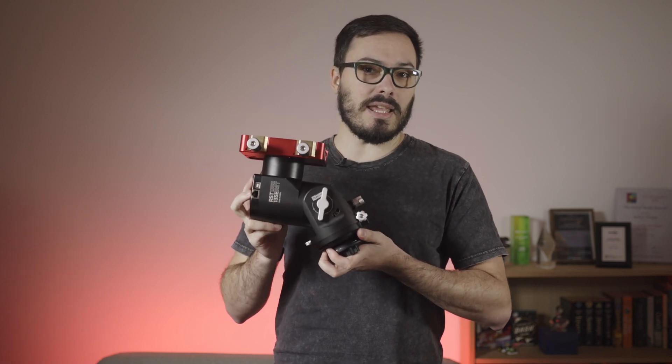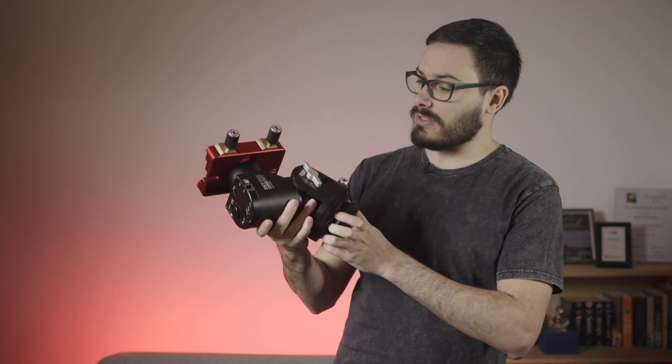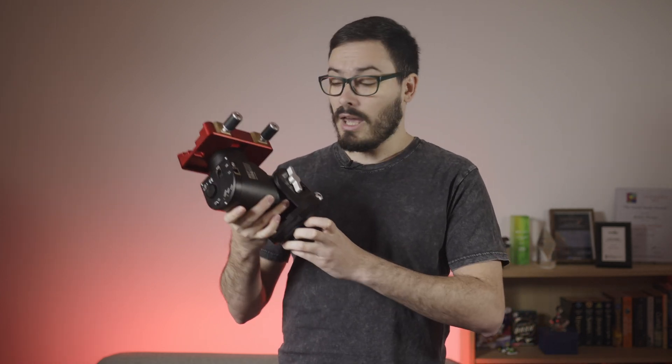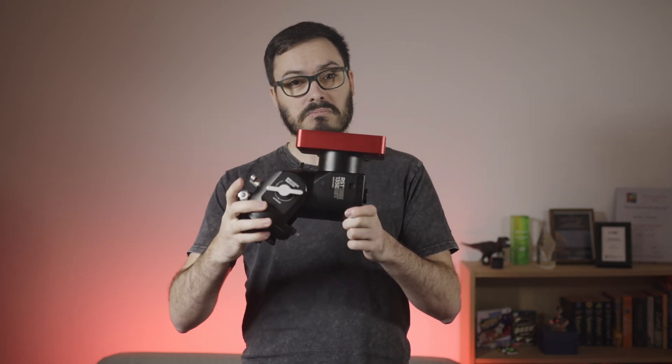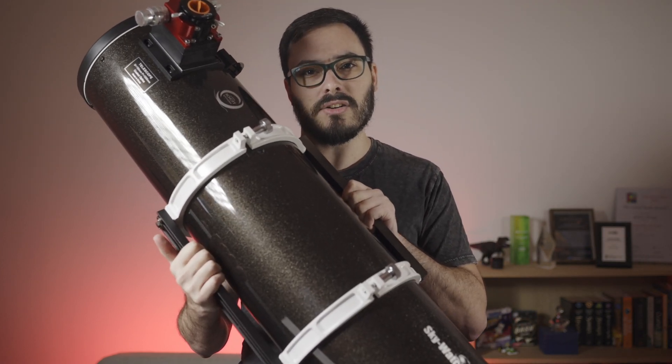This is the RST135E harmonic drive mount from Rainbow Astro and it costs 10,000 Aussie dollars. Unlike its name though, it is absolutely tiny and only weighs three and a half kilos. Yet Rainbow Astro thinks it can manage telescopes larger and heavier than this. They say it's only got five arc seconds of periodic error and you can even image unguided.